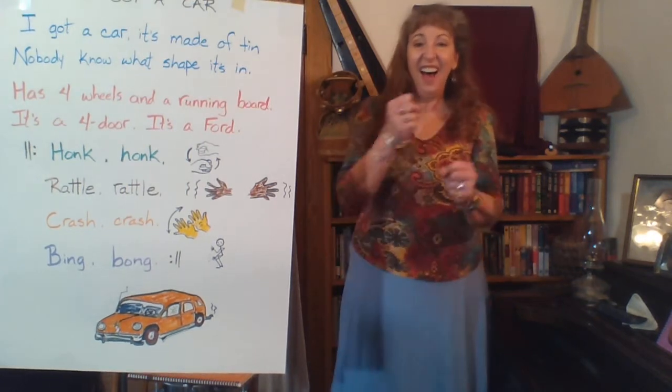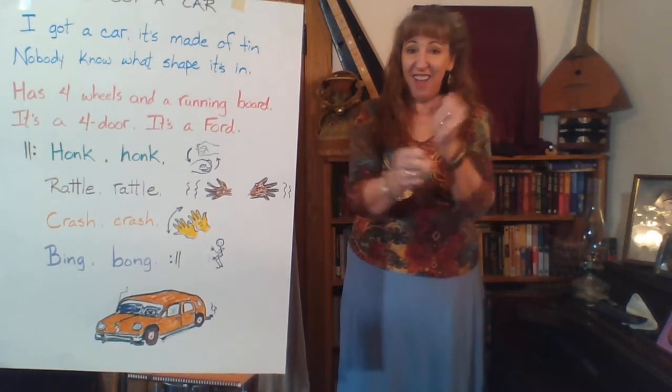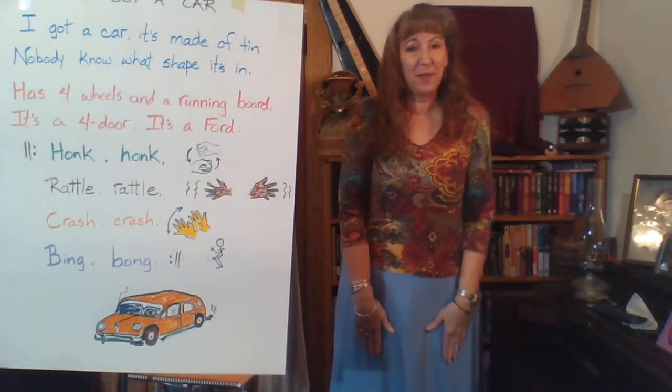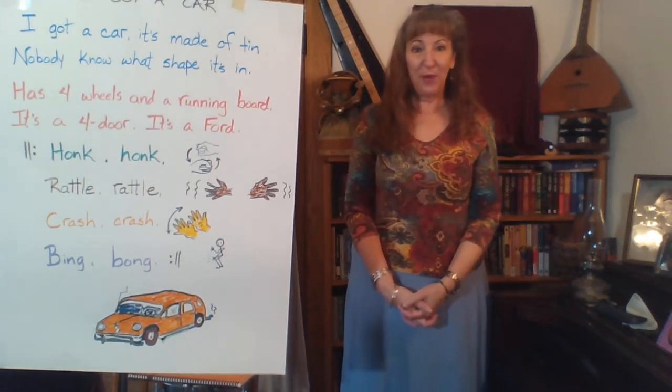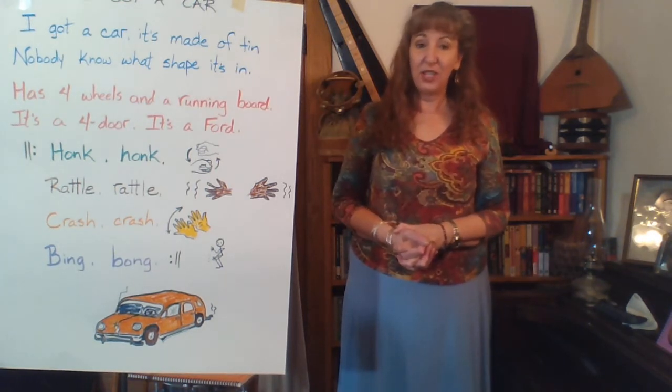Here we go — chorus with motions, two times through: Honk, honk, rattle, rattle, crash, crash, bing, bong. Honk, honk, rattle, rattle, crash, crash, bing, bong. You probably noticed I moved farther away so you could see more of my body so we can add motions to the first part.